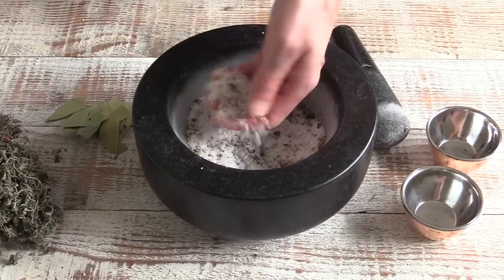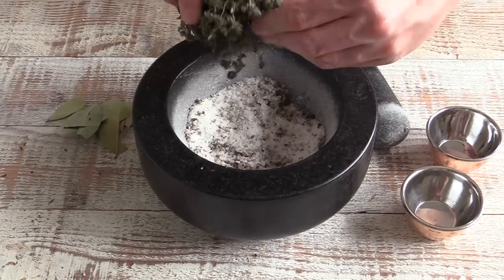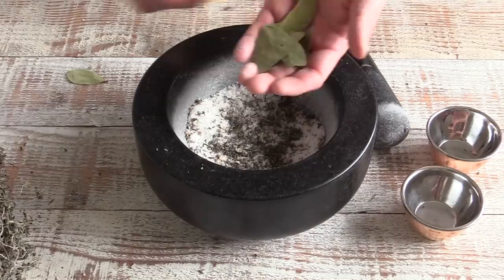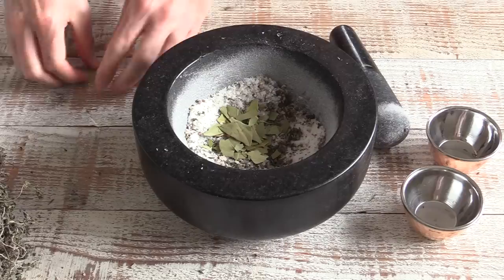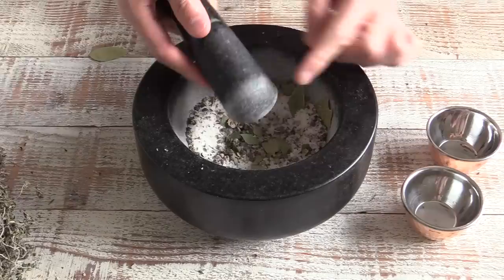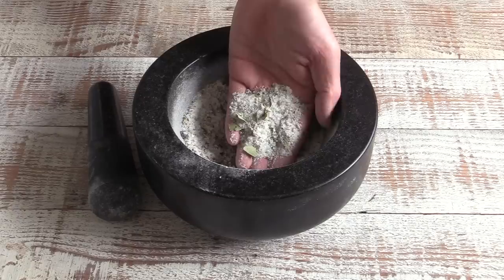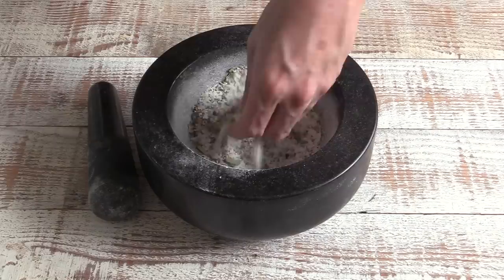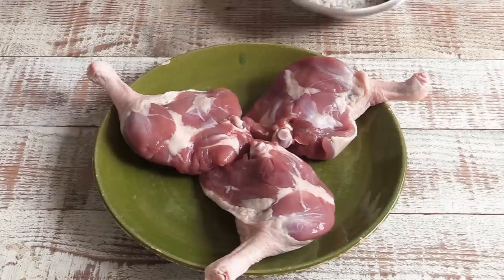The pepper and juniper berries are in — nicely colored and fragrant. Now we're going to add about a teaspoon of dry thyme, not too much, and then three or four bay leaves broken up. I'll do a final grind with the pestle and mortar. The end result has pieces of bay leaf — they're not pulverized, but that's fine. Don't be alarmed by the amount of salt; after curing it is discarded. Now let's coat the duck legs with that mix.